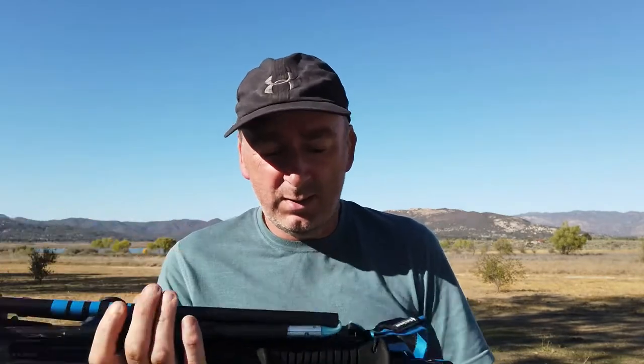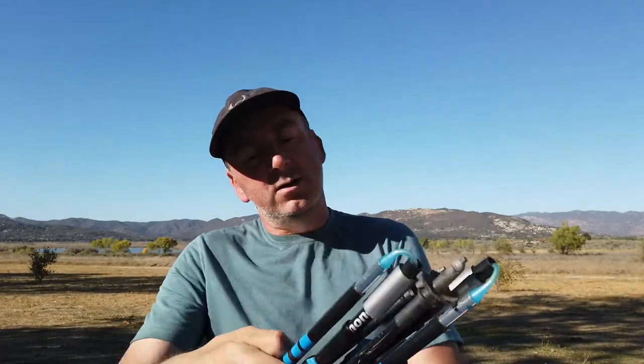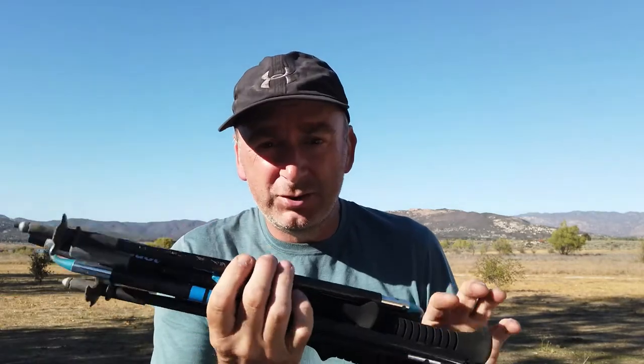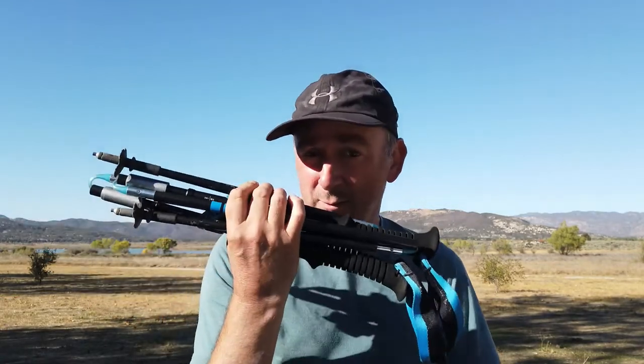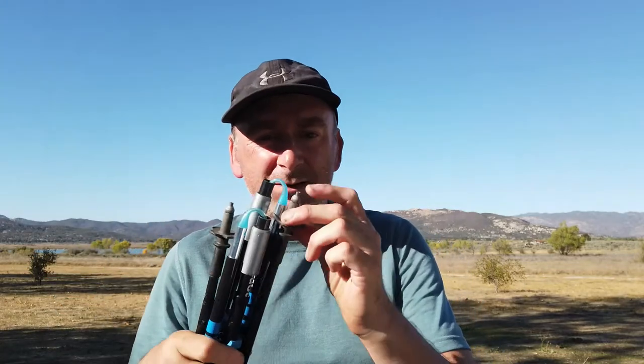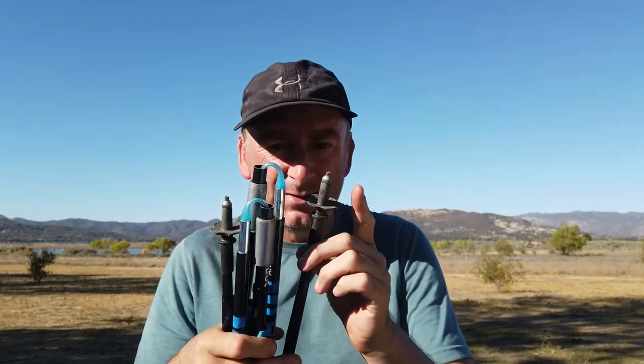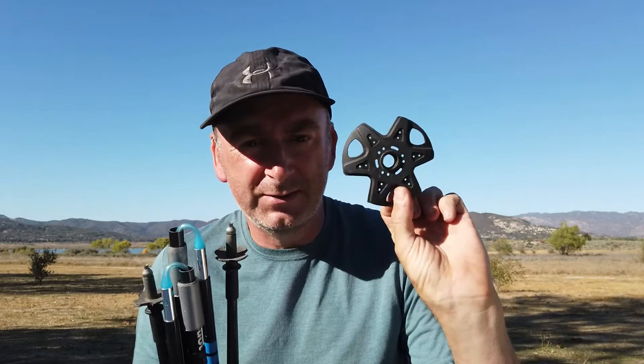The first one is trekking poles. I've used various trekking poles through the years — aluminium, but these are carbon fibre. These are Black Diamond Distance Carbon FLZs; you can change the height. I used a version of these on the right — this is my replacement set. They have tungsten carbide tips on the ends, they're replaceable, and little mini snow baskets, and then you can add on larger snow baskets like this to give you some traction as you're going through snow.